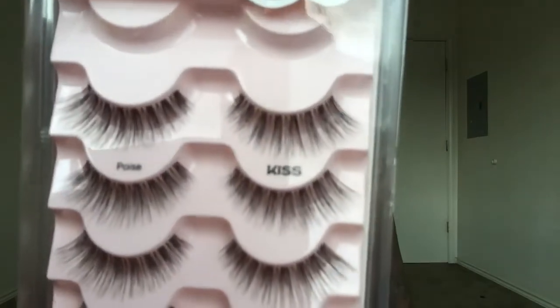My next favorite product — I just discovered these a few days ago and I'm wearing them right now — these are Kiss lashes in Poise. I tried the style called Shy first but didn't like those because the band would rip at the inner corner and look awkward. These in Poise are still thin but they just don't rip. I'll show you a close-up — again, Walmart, Kiss lashes.